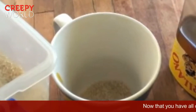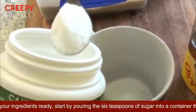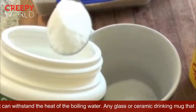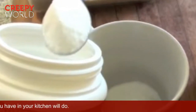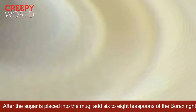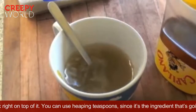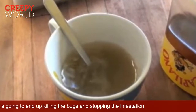Now that you have all of your ingredients ready, start by pouring the six teaspoons of sugar into a container that can withstand the heat of the boiling water — any glass or ceramic drinking mug you have in your kitchen will do. After the sugar is placed into the mug, add six to eight teaspoons of borax right on top. You can use heaping teaspoons, since borax is the ingredient that's going to end up killing the bugs and stopping the infestation.